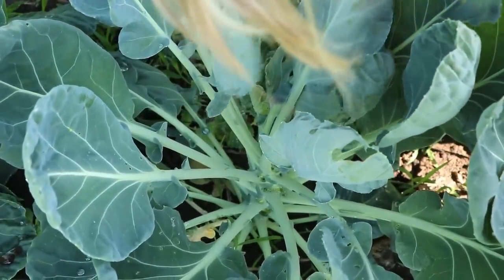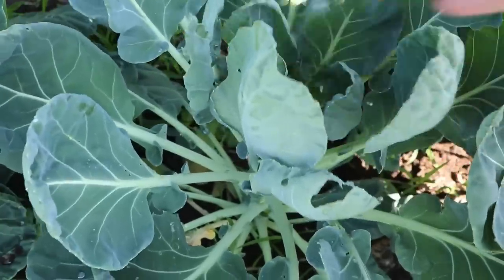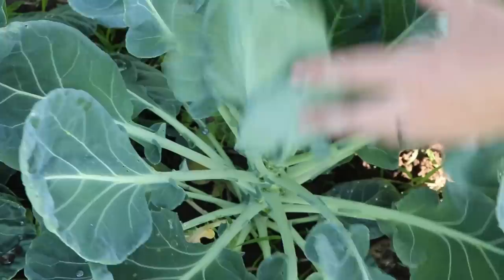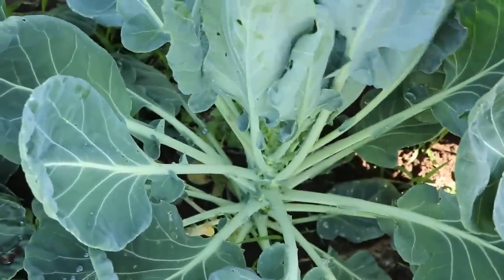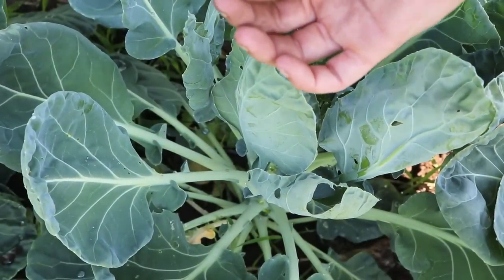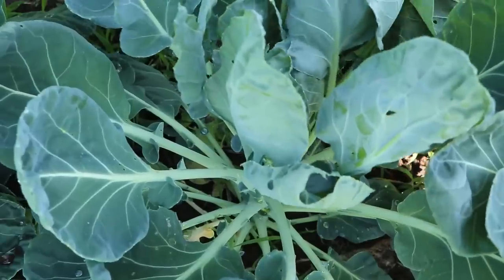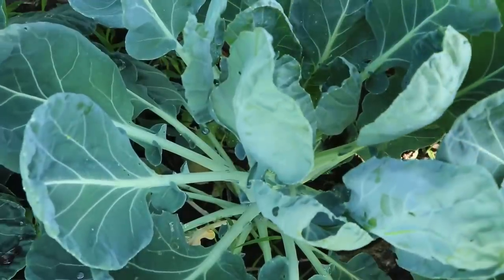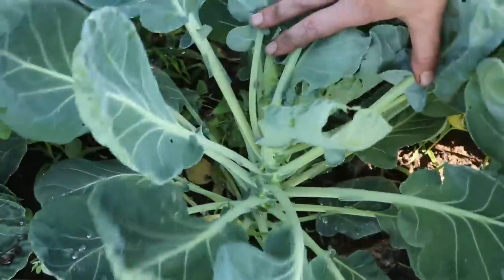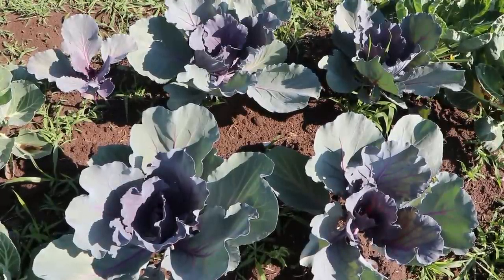I'm looking for the worm now but can't find it yet without lifting all the leaves. What I do is collect them and feed them to my chickens — the chickens are very happy about that. I found a tiny baby one; it won't bring much nutritional value but I'll keep looking through the brassicas.